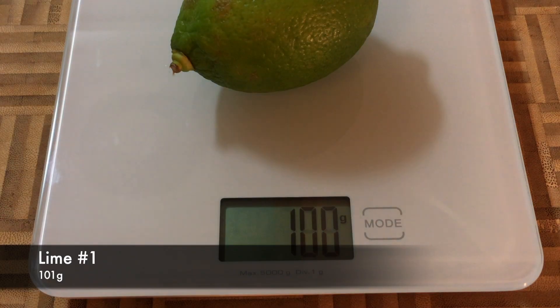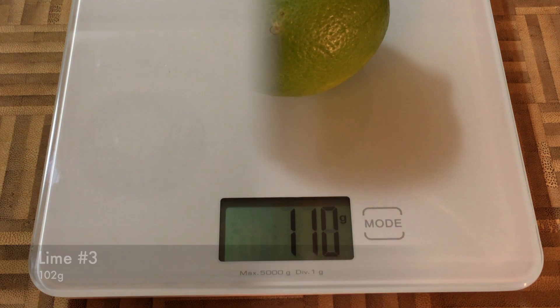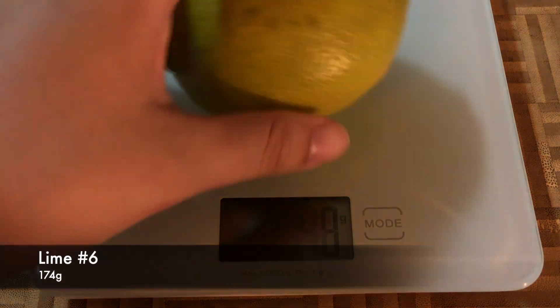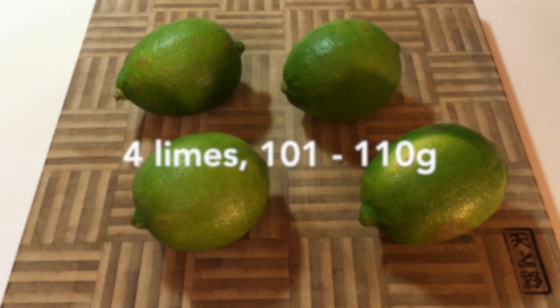Now we're ready to move on to the experiment itself. We have six limes today, but to minimize our variables, I'm only going to use limes that are roughly the same size. We had two outliers — one super small and one gigantic. We'll deal with the fat one later, but for the experiment, these are the four we're using.